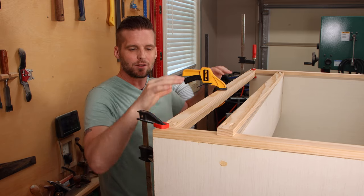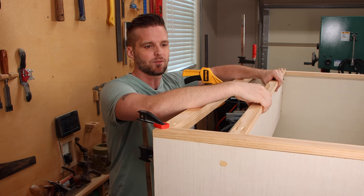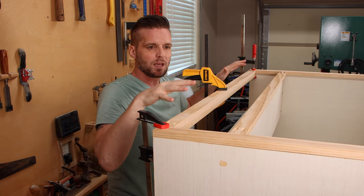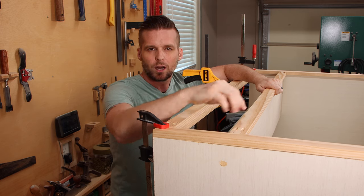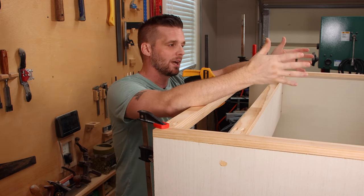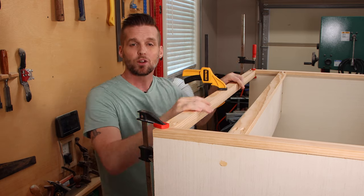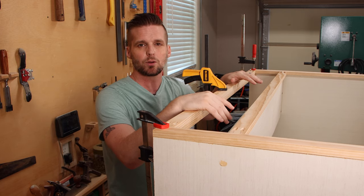I've got the cabinet on its back and the face frame is temporarily clamped to it so I can set this lower cross piece flush with the shelf. That's really hard to do just by measuring a distance and hoping it lines up, so this method works a lot better. I can put it flush with the shelf, make marks of where this cross piece needs to be, then take the face frame over and attach the cross piece. That will allow me to measure and cut the vertical door dividers. Once the face frame is all put together, I'll bring it back and use this same method to permanently attach it with glue and brad nails.